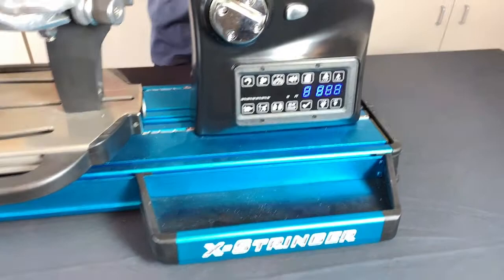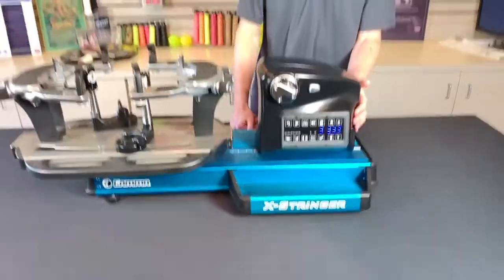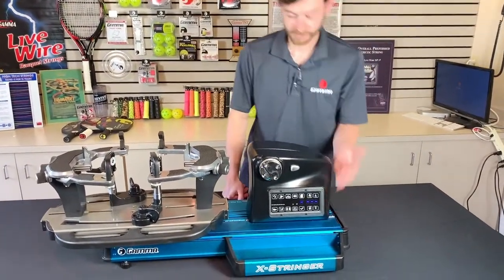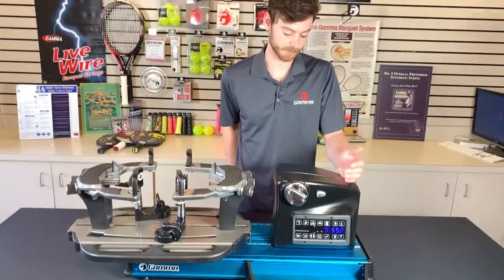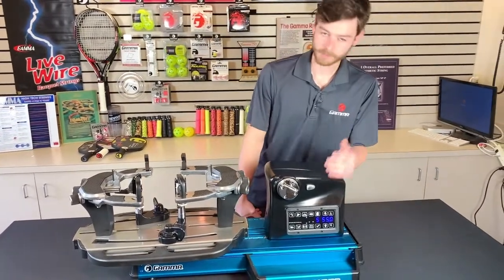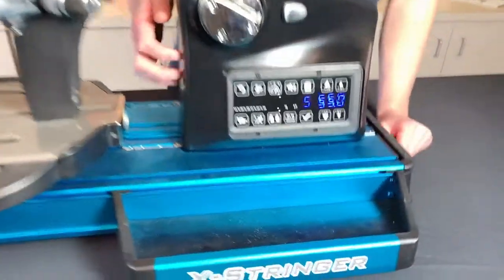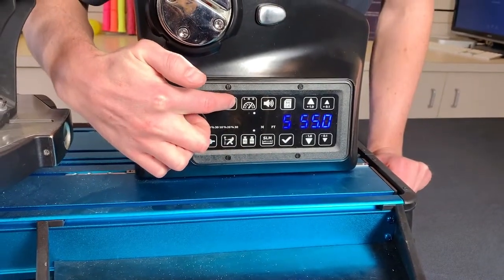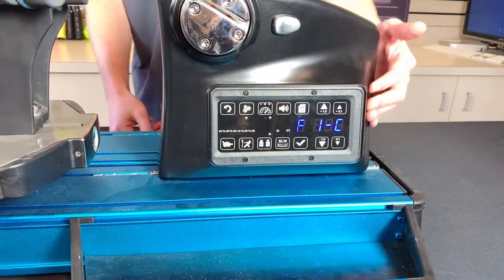I'll go ahead and turn this on. We're very excited that we have this touchscreen on the X-ELS now. It's really easy to use. Still a lot of the same functions that you would get on the old version with the display, but a lot more accessibility with the touchscreen. We have a new settings button, and the way you access this is just to hold it down for three seconds, and you see it comes right up with calibration.